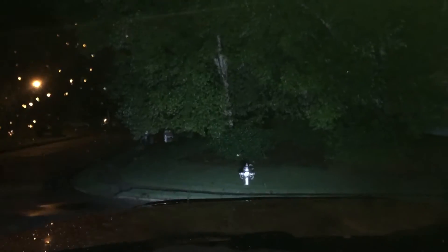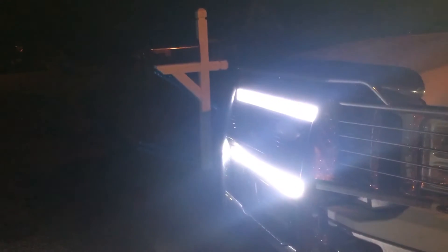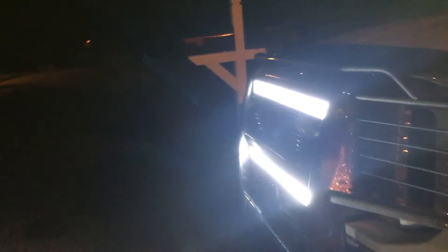The front lights are switched individually, and you can see how well they light up. These are just the cheap Amazon lights — I think we paid like $45 a piece for those. And they work extremely well, as you can see there. Those are the front work lights on this truck.